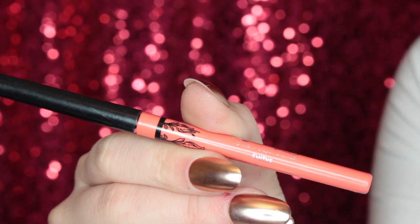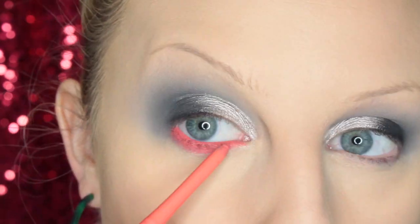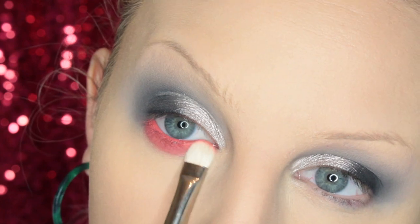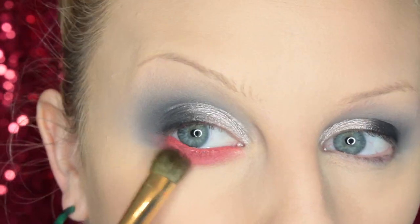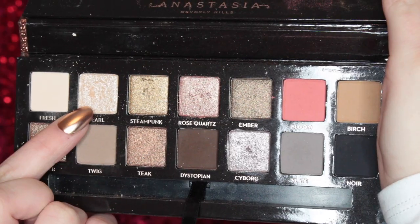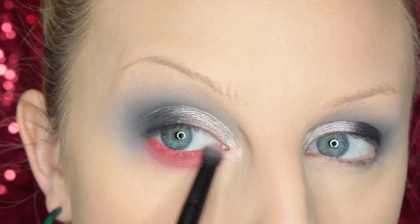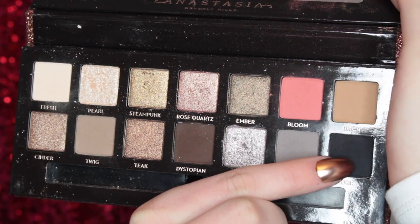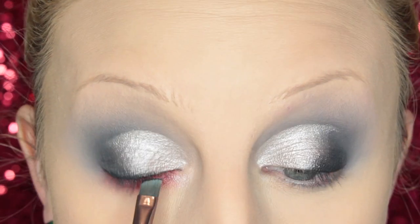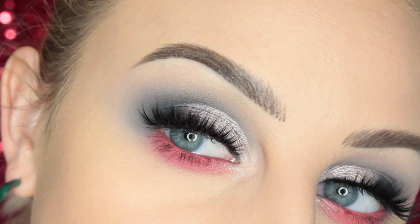Now for the lower lash line — I'm taking the Smith's Liner and adding it in the waterline and along the lower lash line. I love this pencil. Then I smudge it out and take Bloom, packing it on top. I do think this shadow looks really great on top of this pencil — I tried it without the pencil and it didn't look as good, so layer it on top. Then I highlight the inner corner with Pearl, stamp Noir with an angled liner brush into the lash line for a soft look, and pop on the Rouge and Rogue Domineera lashes. This is finished look number two.